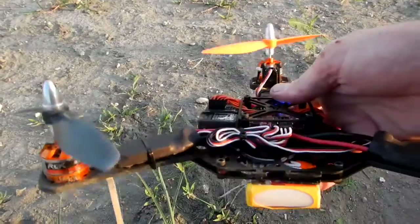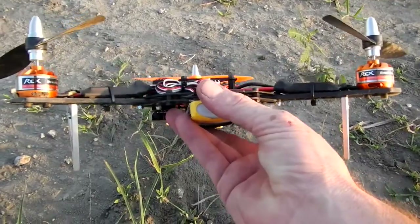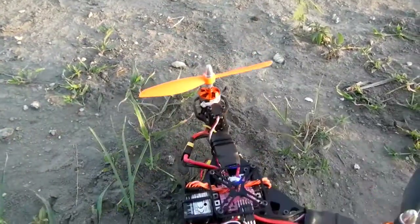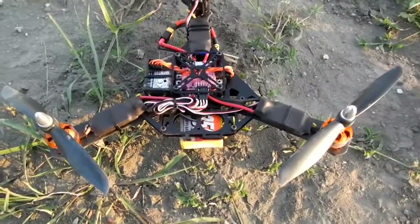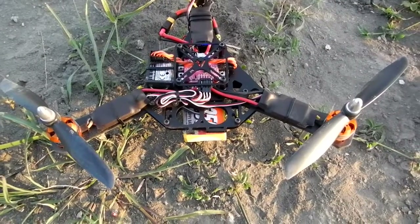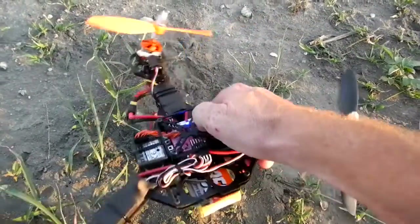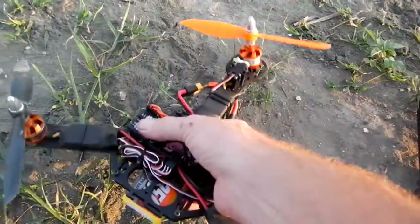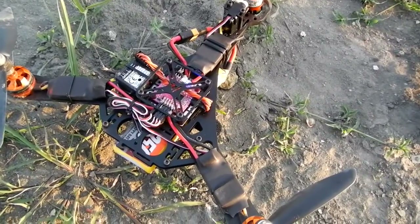I hate crashing on a maiden flight, but it's actually a good example of how tough this thing is. I'd venture a guess that in all humility, this is probably the toughest tricopter frame on the face of the earth at the moment. It's hard to build something much stronger — you're looking at a complete aluminum construction, aircraft-grade aluminum, and an enclosed tail mechanism on the servo yaw at the back. It doesn't get much stronger than that.